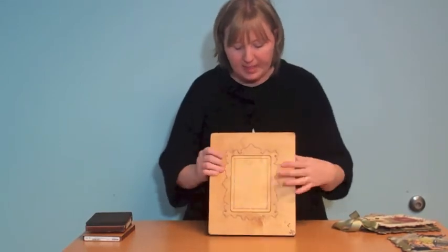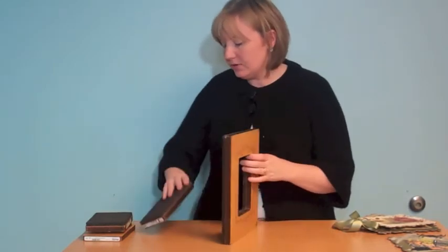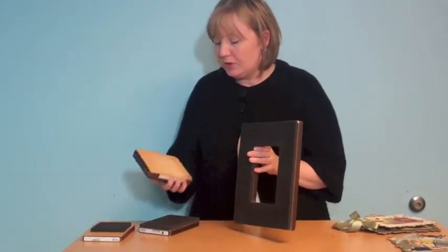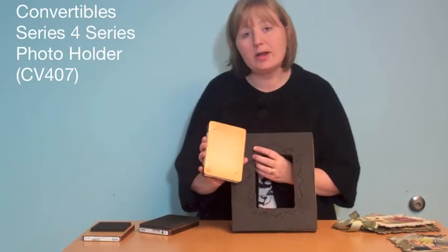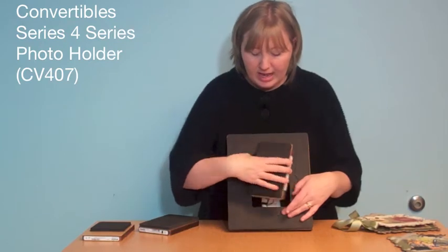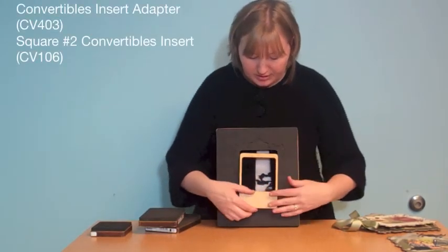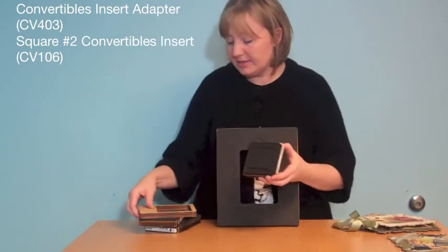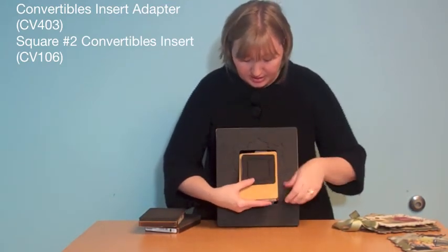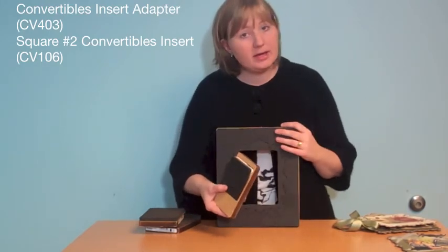I did bring a few other inserts to show you that you could also use — our 400 series that we already have, like this one that just has some little notches. So if you wanted to put this inside there and cut with that, then just put the photo with little notches, you could do that. Here is our adapter, so if you wanted to put the adapter in there and then use our 100 series — say you just wanted a square cut out — you could also do that.